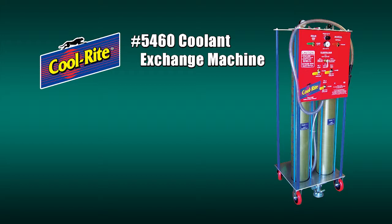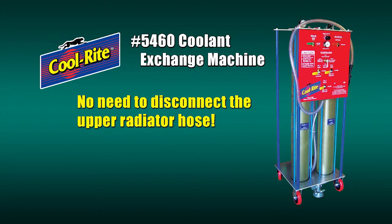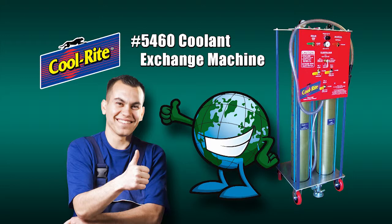We'll be utilizing the Cool Right 5460 coolant exchange machine. The 5460 offers many advantages: a complete service will take less than 15 minutes, maximizing your shop labor time and reducing customer wait times. With the 5460, you will not need to disconnect the upper radiator hose. There are no internal pumps to clog or fail, and it operates using only compressed air — no electricity or batteries.